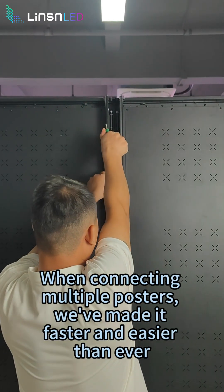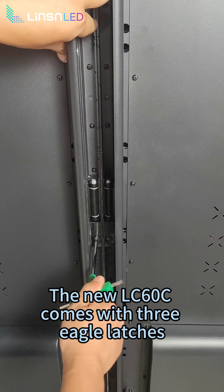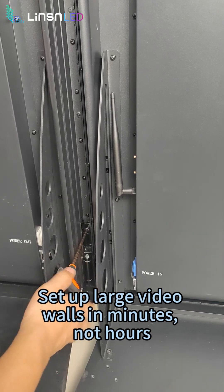When connecting multiple posters, we've made it faster and easier than ever. The new LC6 OC comes with 3 Eagle latches, allowing quick and secure splicing. Set up large video walls in minutes, not hours.